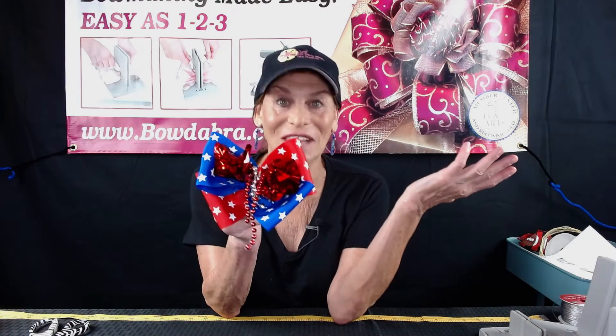Hi, I'm Sandy Sandler, the creator of the Bowdabra Bowmaker. Today I'm going to show you how to make this adorable little patriotic headband. So let's get started.